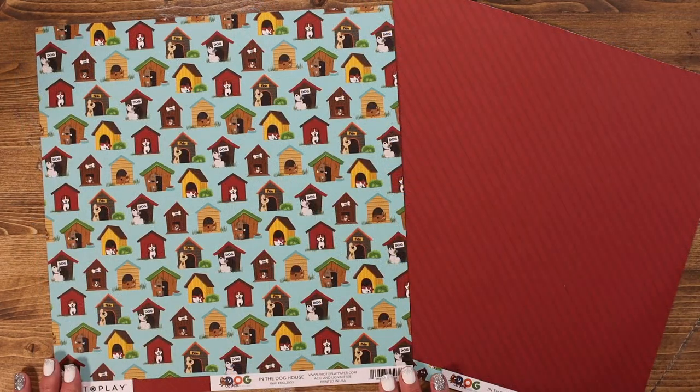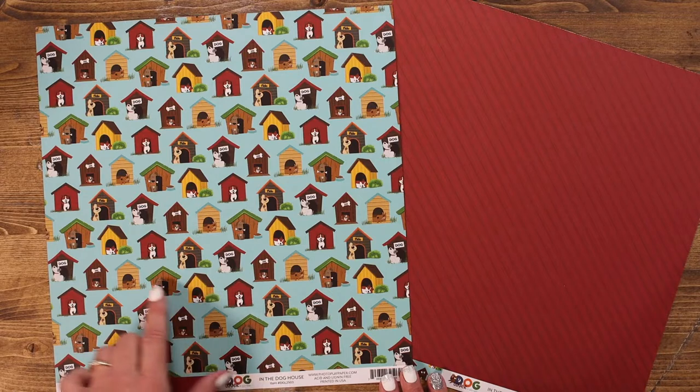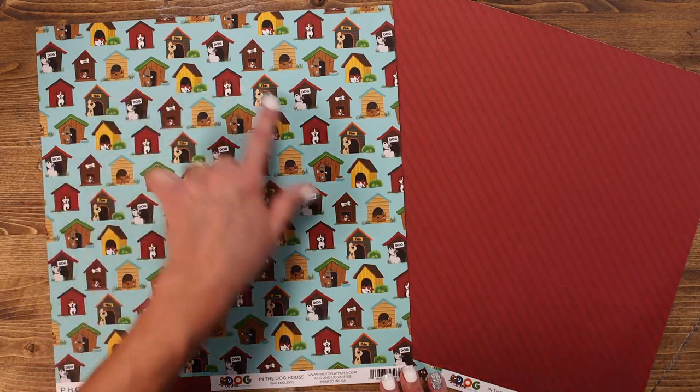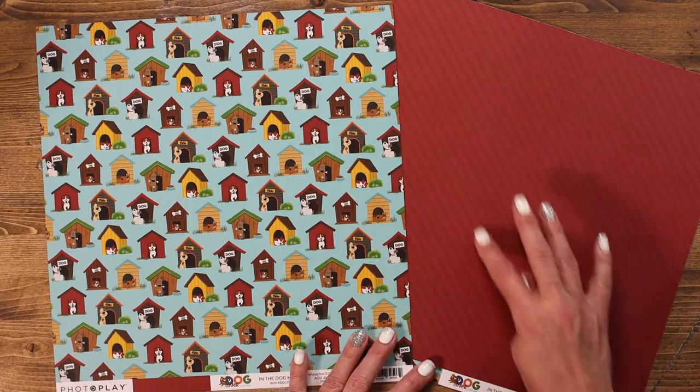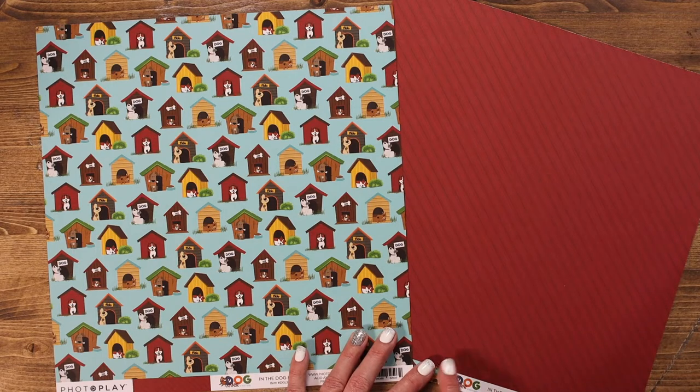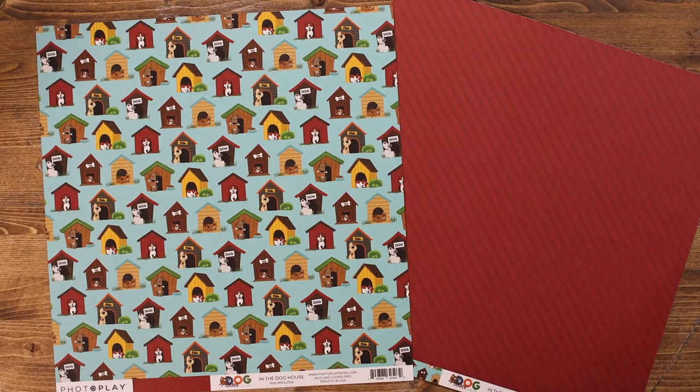This paper is called In the Dog House, for obvious reasons. If you love to fussy cut, these would be absolutely adorable to fussy cut and use as 3D elements in your paper crafting. The back of this paper features a great diagonal stripe which makes a beautiful paper for mounting for cards as well as photos, so that might be something to consider.